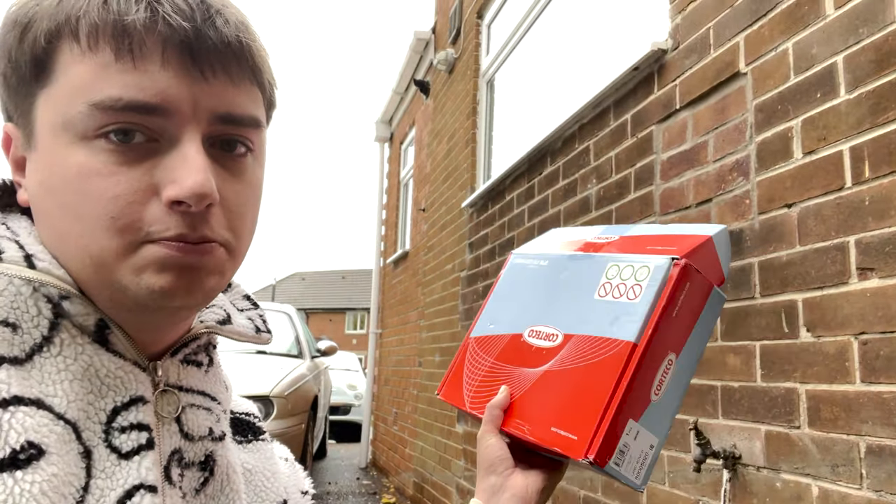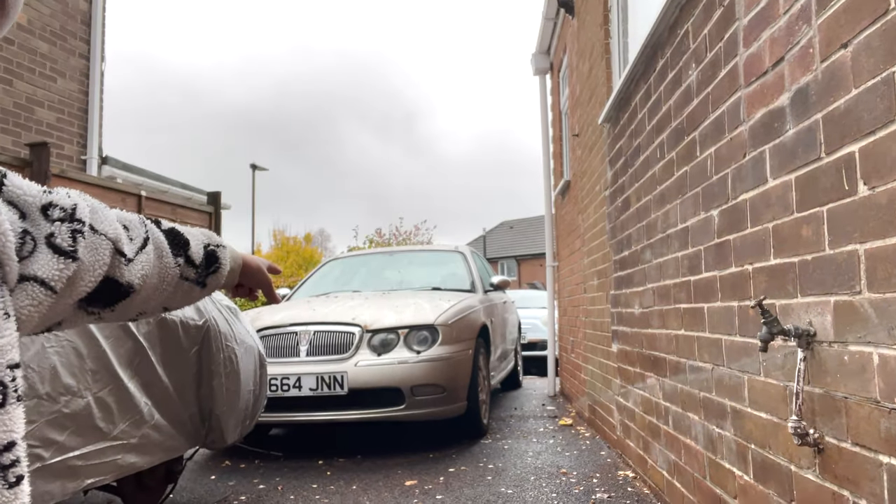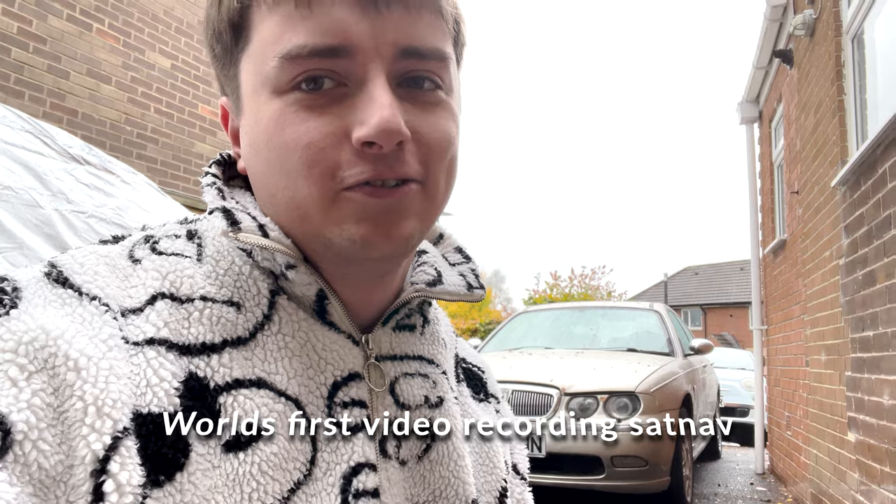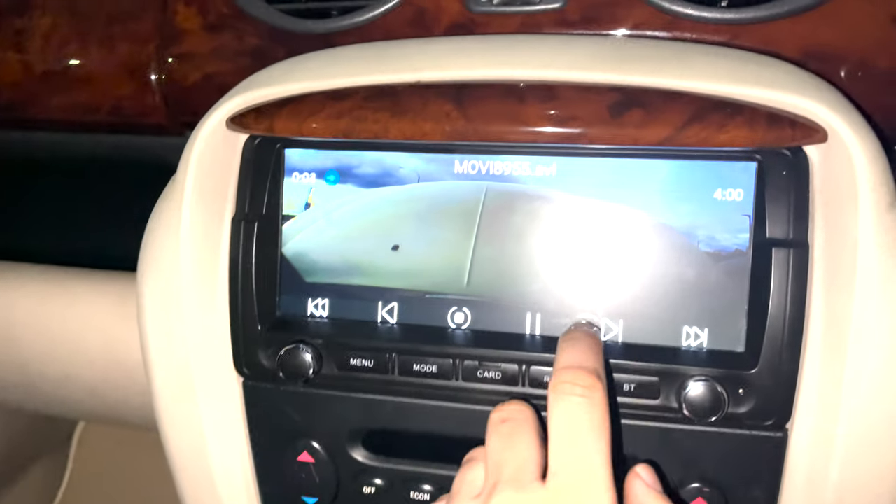I'm going to try to fit this beast myself. As you guys know, the rover had a bit of a problem. I'm going to try to salvage the sat nav footage because that would be so funny to listen back to - it looks like I maybe missing a clip but I'll show you.